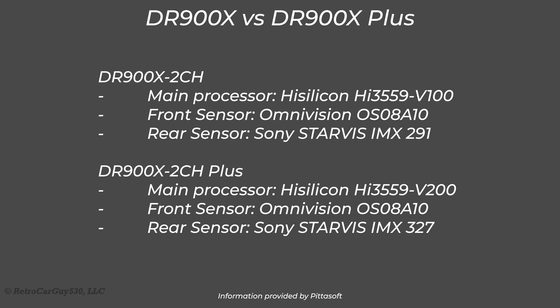Here we have a comparison of the internal processor and image sensors. The processor went from the V100 to the V200, and the Sony Starvis sensor in the rear camera changed from the IMX291 to the IMX327, making for better image quality. They were able to concentrate the better processor on the front camera using the same image sensor and new firmware, reducing some exposure setting options to focus on better image quality.